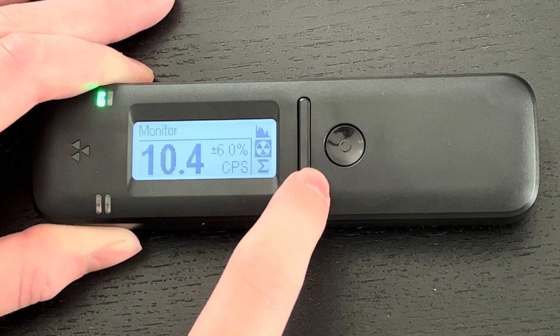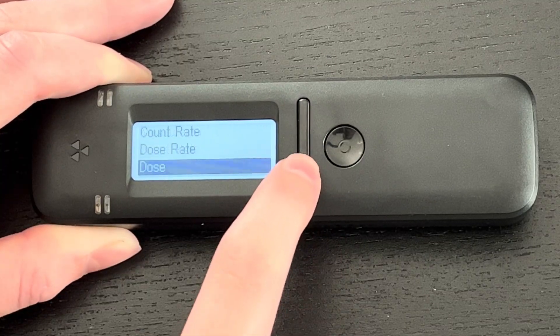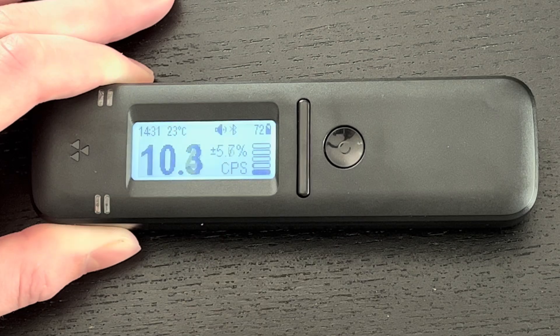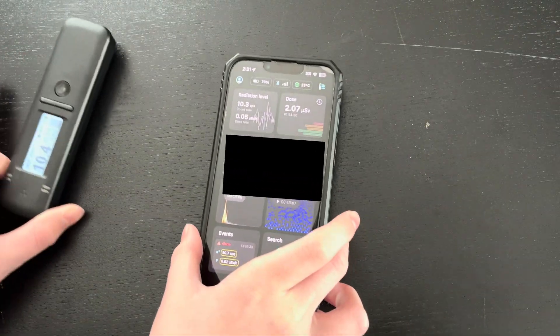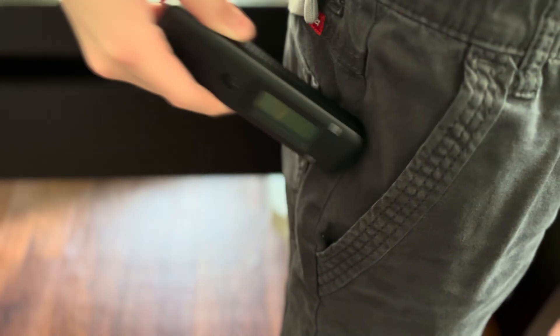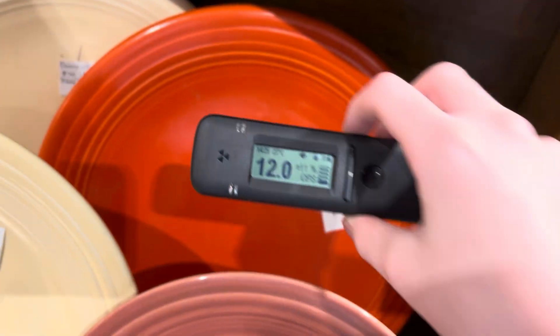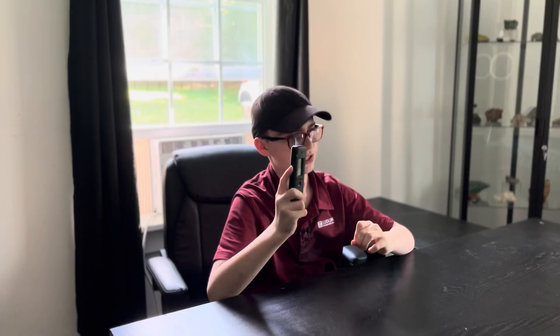But the sensor isn't the only thing that makes this device so versatile. It also has a very large amount of customizable settings in the menu, and on top of that, there are lots of functions in the Radiocode app. The Radiocode 110 is also small, rugged, and easy to use, making it perfect for field use. Now it's time we test this thing out.